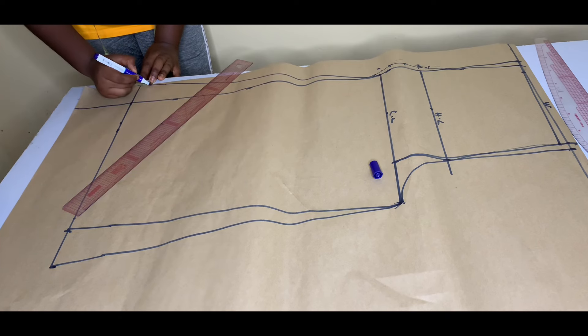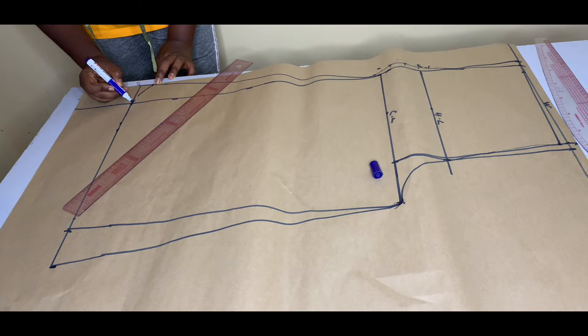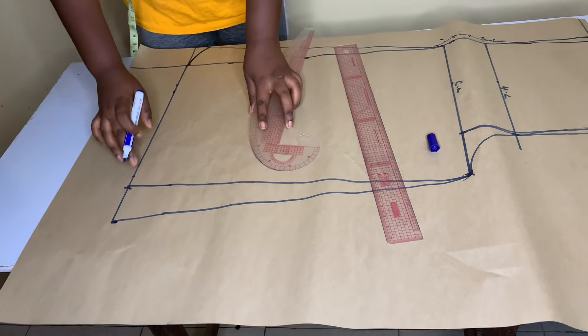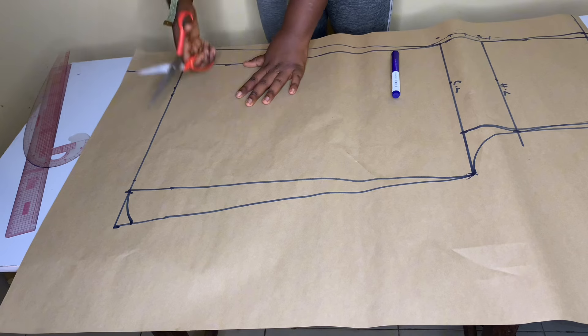I'm going to come up by one inch like this and slant it to this point, then do the same thing for the other side. Please watch carefully as I'm cutting so you know the line to follow.